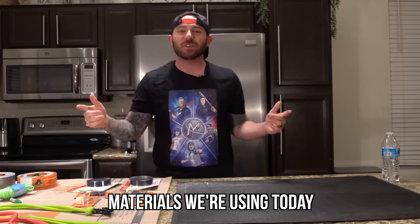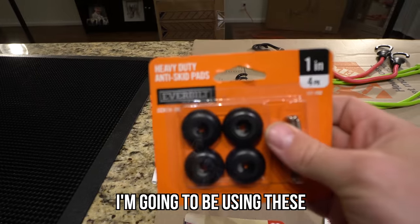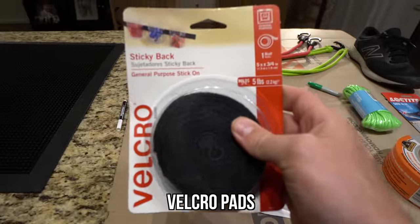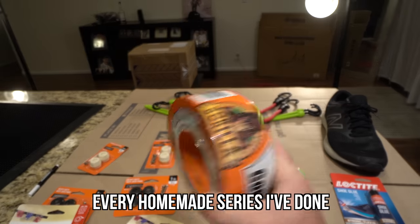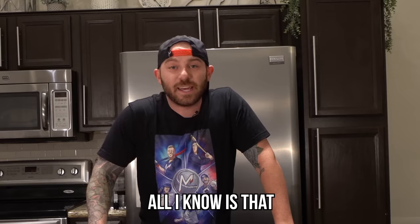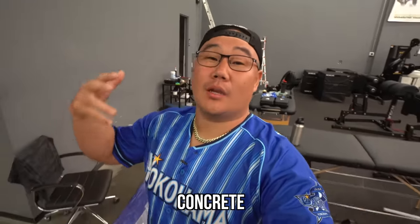The materials we're going to be using today: got this mat for the bottom of the cleat, I'm going to be using these anti-skid pads, I might be using these Velcro pads, and of course we've got our Gorilla Tape here. Every homemade series I've done probably has this tape. All I know is that Eric's going to be doing concrete cleats, and if I can't beat that, I think I need to quit doing these challenges. Now it's time to make my homemade concrete cleats. Are you guys excited? I'm excited. Let's go, baby.